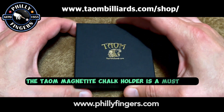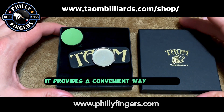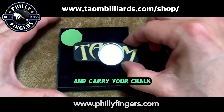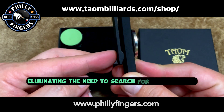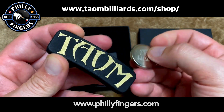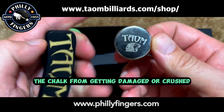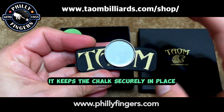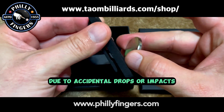The Taeyong Magnetite Chalk Holder is a must-have, and here's why. It provides a convenient way to store and carry your chalk, keeping it easily accessible during gameplay and eliminating the need to search for it every time you need to re-chalk your cue. It also helps to protect the chalk from getting damaged or crushed, keeping the chalk securely in place and preventing it from breaking or crumbling due to accidental drops or impacts.